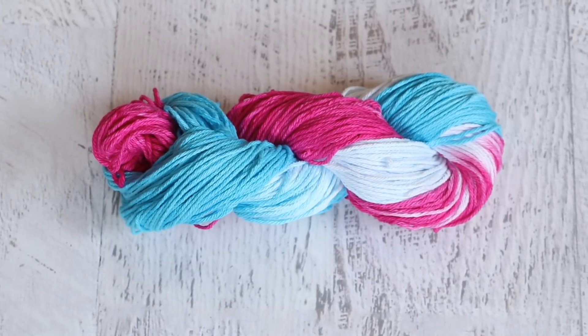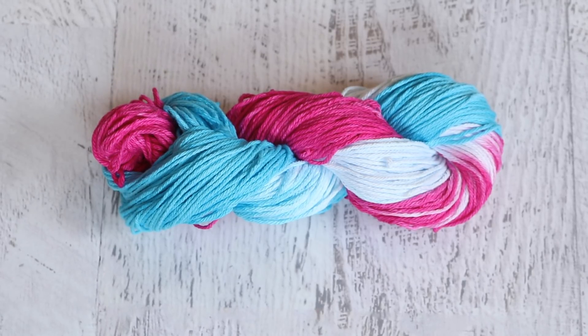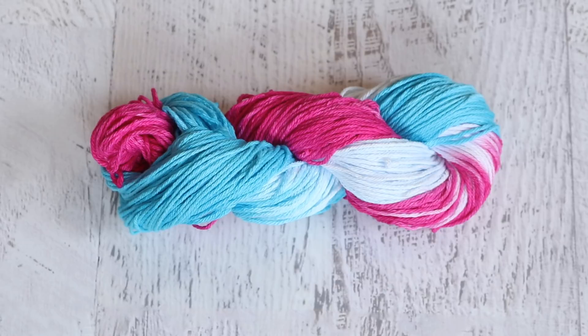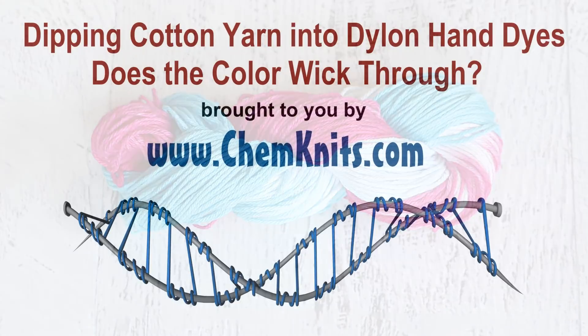I am Rebecca from ChemKnits, and thank you for watching this video where I dipped portions of this yarn into some Dylon hand dye. If you found this video helpful, please give it a like and subscribe to the ChemKnits Tutorials YouTube channel. I love to play with color on a variety of different fiber types — you'll find everything from dyeing cotton yarn to wool, sock yarn to jumbo, even t-shirts. If you love some of the yarn dyed by ChemKnits and would like to bring some home, check out the ChemKnits Creations store on Etsy. Most colorways only have a single skein available, but there are dozens featured in past and upcoming dyeing videos. Thank you so much for watching!